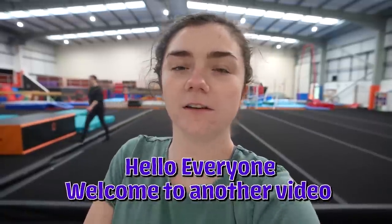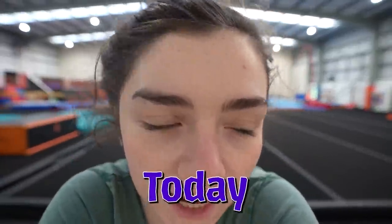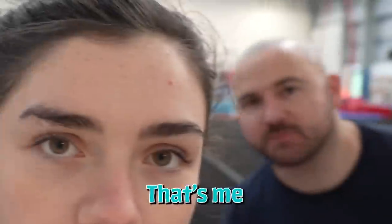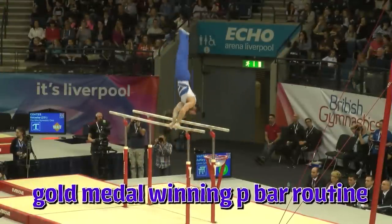Hello everyone, welcome to another video. If you're new, my name is Joanna Wilson. Today I'm going to be trying my boyfriend, aka Ashley Watson's gold medal winning p-bar routine.